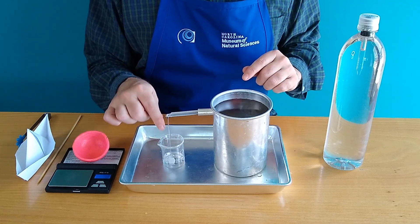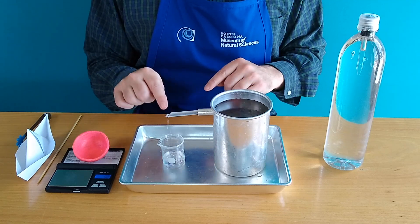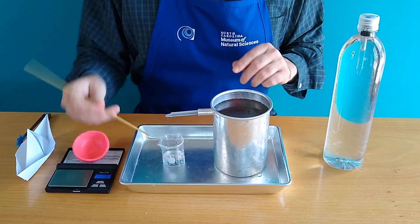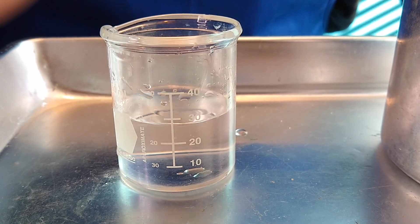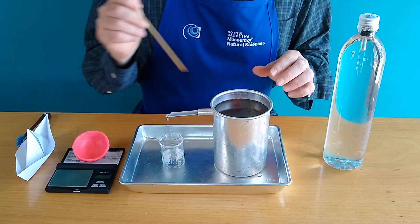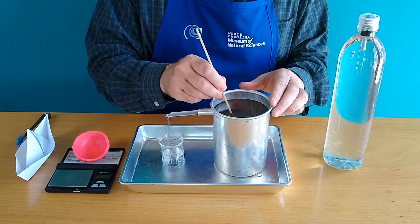A bunch of water is coming out on this end. If we wait long enough for all the water to drip out, it comes out to about 30 milliliters on our graduated beaker. That is equal to the volume of the clay ball — that is how much space it takes up. But what we're really interested in today is not something sinking, but more about why something floats.